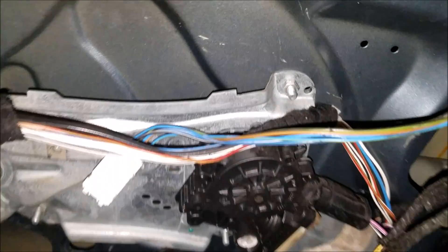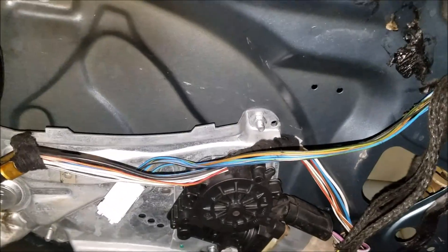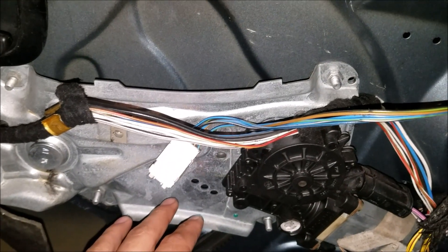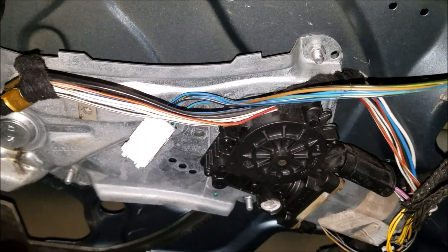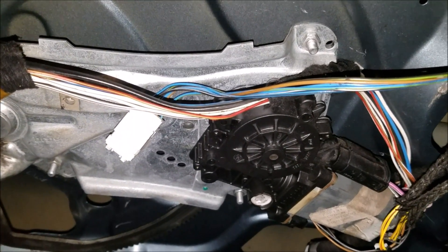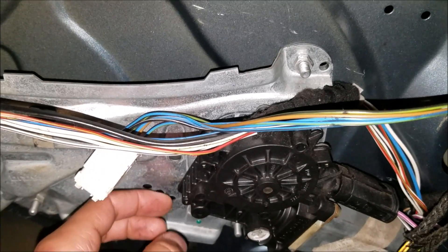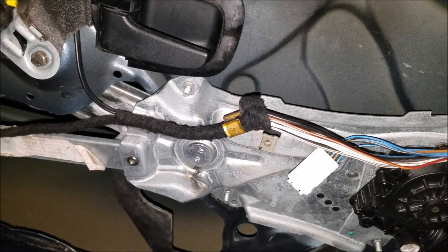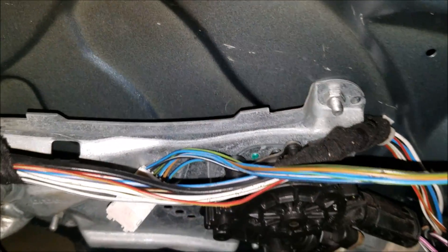That is commonly caused by this bushing between the motor and the regulator. Another sure sign it's this bushing is that if you're holding down the switch to go up or down, you'll hear the regulator and the motor make a scratching sound or a crunching sound. That's where the motor and the regulator, because the bushing is worn out, will actually slip a bit. That is a very common problem with these E36s — that bushing between the motor and the regulator will go bad.